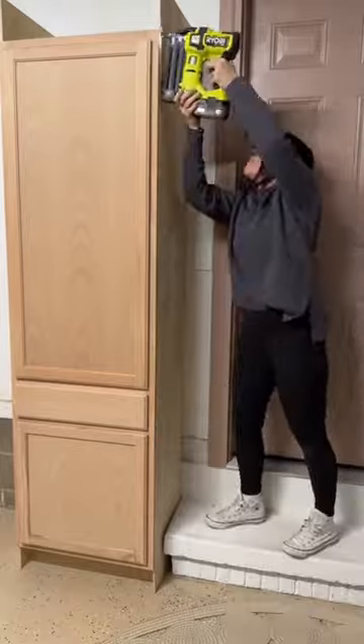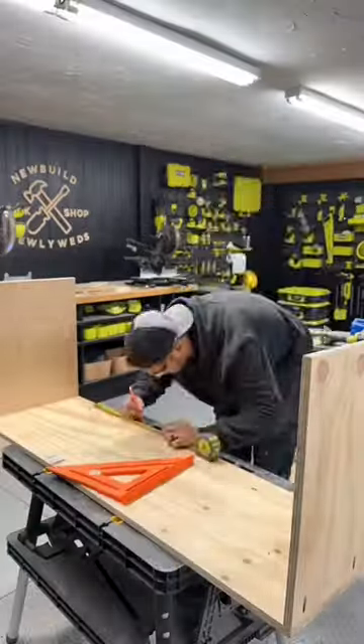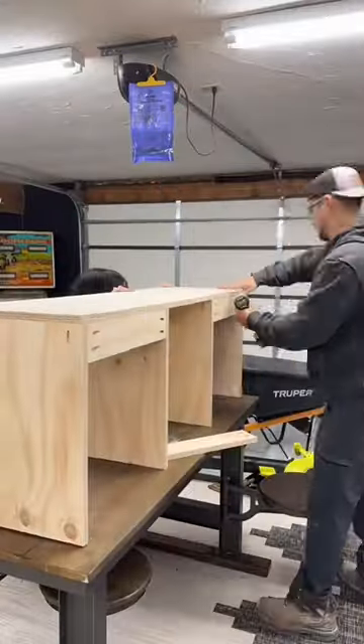Next up, we built a bench out of three-quarter inch plywood and added some cubbies to the bench as well. We fit it into place and then mounted it to the back wall with those mounting boards we put on the back.